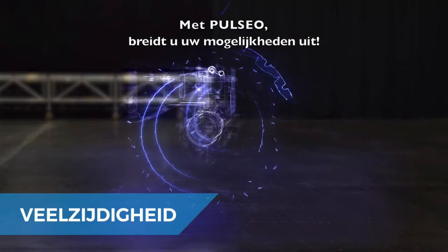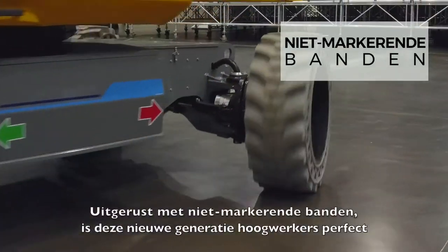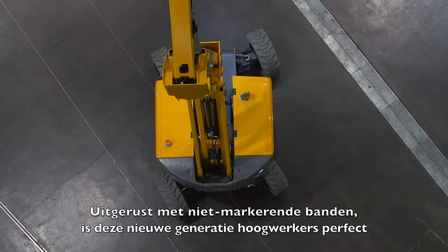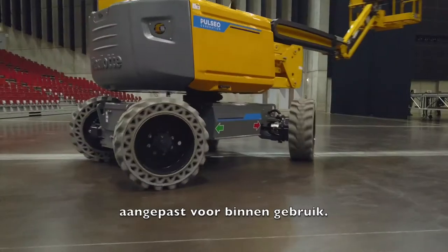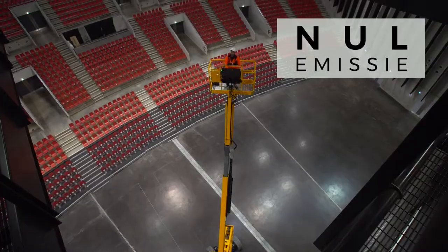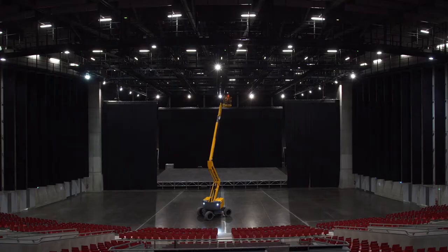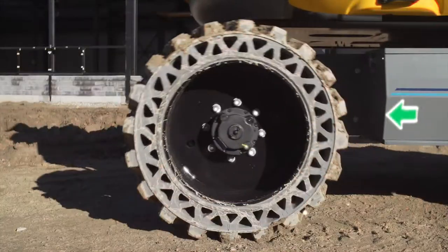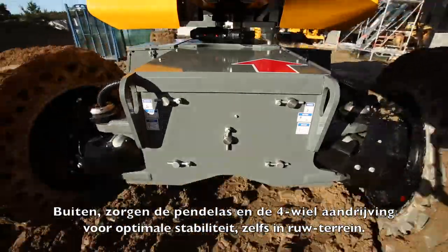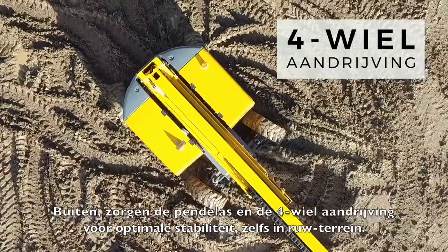With Pulseo, expand your field of possibilities. Equipped with non-marking wheels, this new generation of electric platforms is perfectly adapted for indoor use. Outside, the oscillating axle and the four-wheel drive capabilities provide optimal stability and adherence, even on rough terrain.